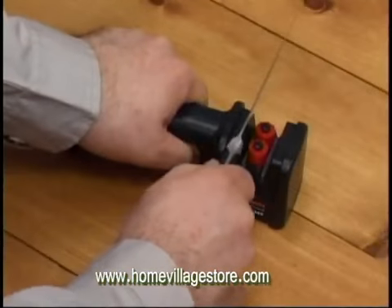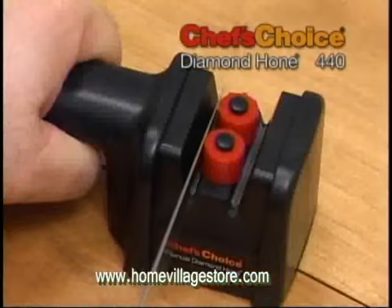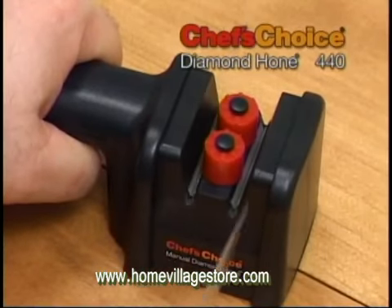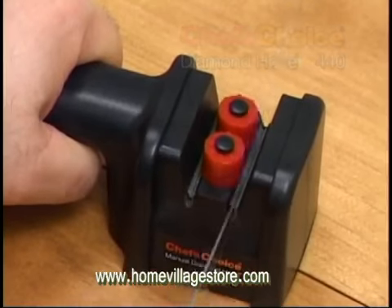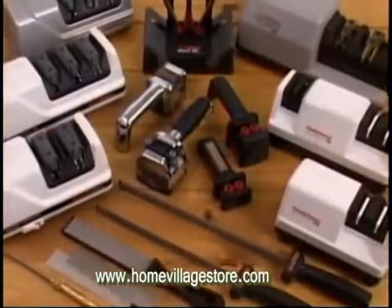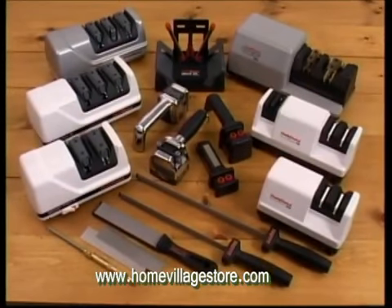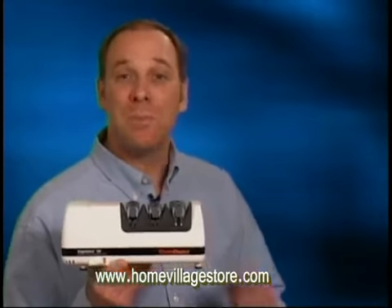And for all your straight edge knives, the Chef's Choice Model 440 offers 100% diamond abrasives and precision guides for a super sharp, durable edge, quickly and easily. There's a Chef's Choice Sharpener for every need and every budget. For astonishingly sharp knives, millions worldwide trust their knives to Chef's Choice Sharpeners, recognized by experts as the world's best sharpeners.